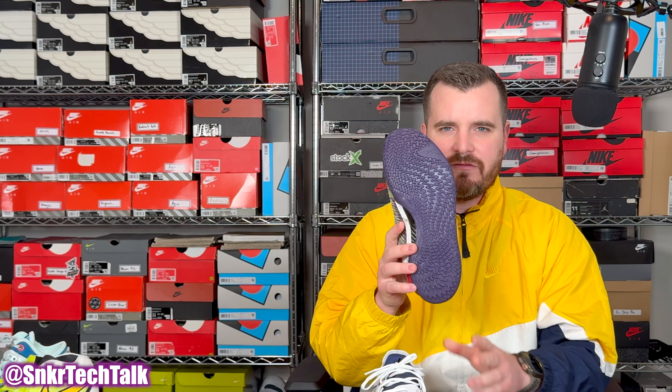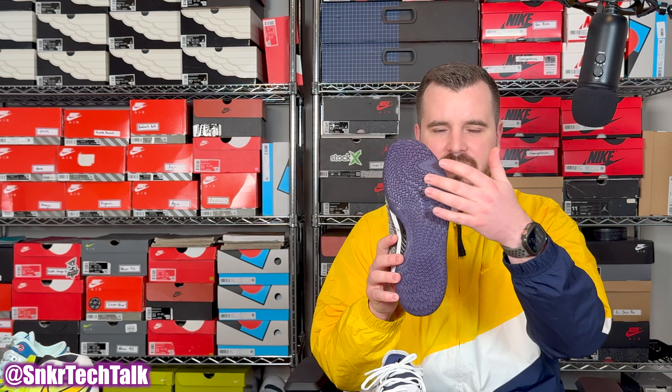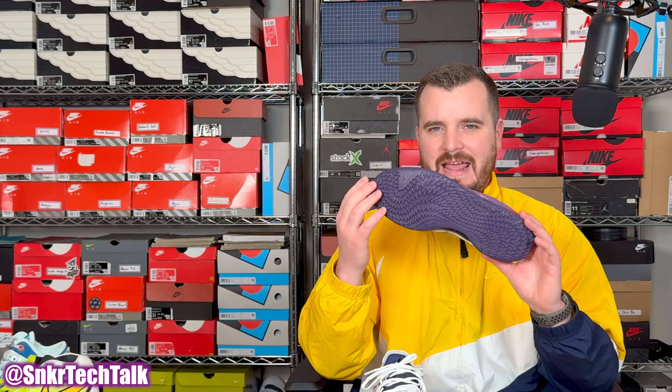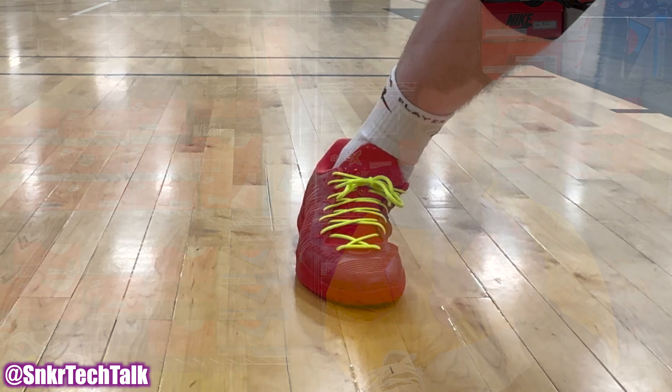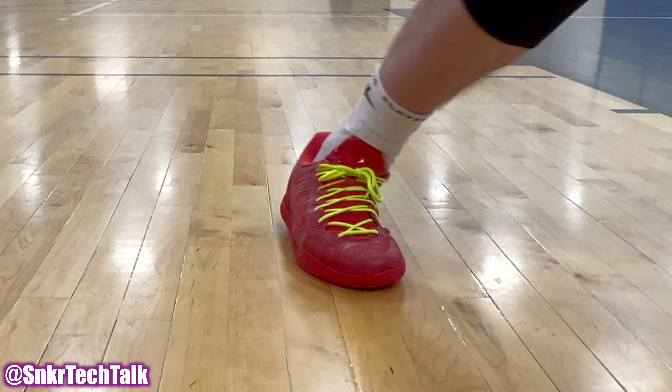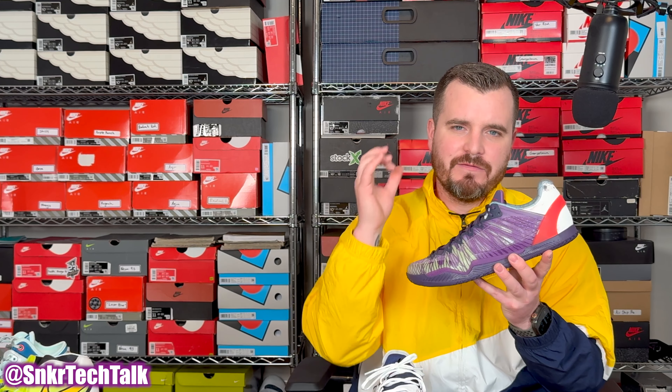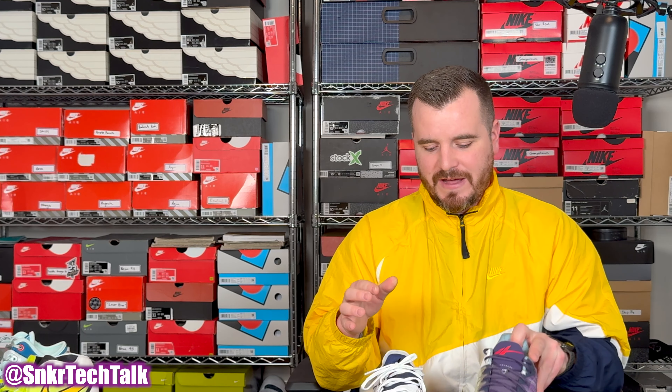Moving over to the Serious Player Only Player 1 Plus, you get a spiral wound traction pattern in the herringbone variety. The Joker colorway has a solid outsole, but I've also played in translucent outsoles and had no issues — clean floors, dirty floors, you'll be good to go. This is a tried and true traction pattern, and in 2023 it was my favorite. If I had to pick between both models, I'd give the edge to the Player 1 Plus.